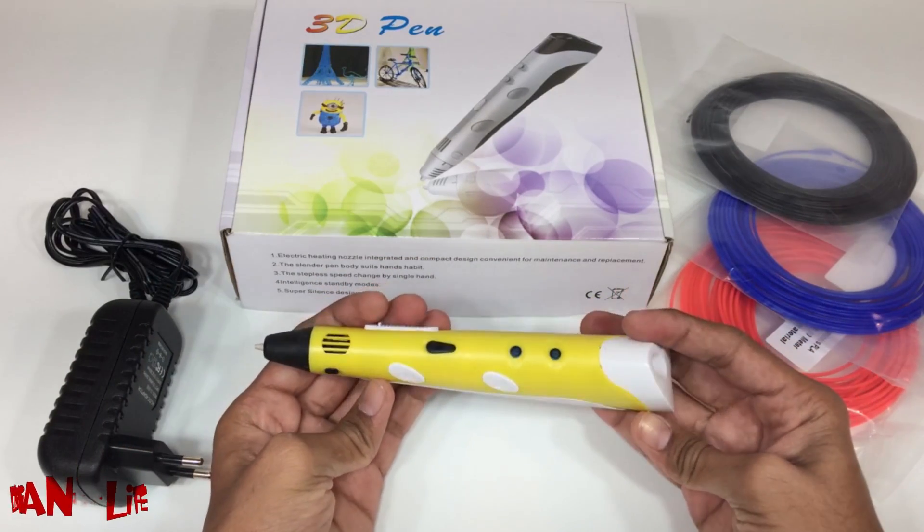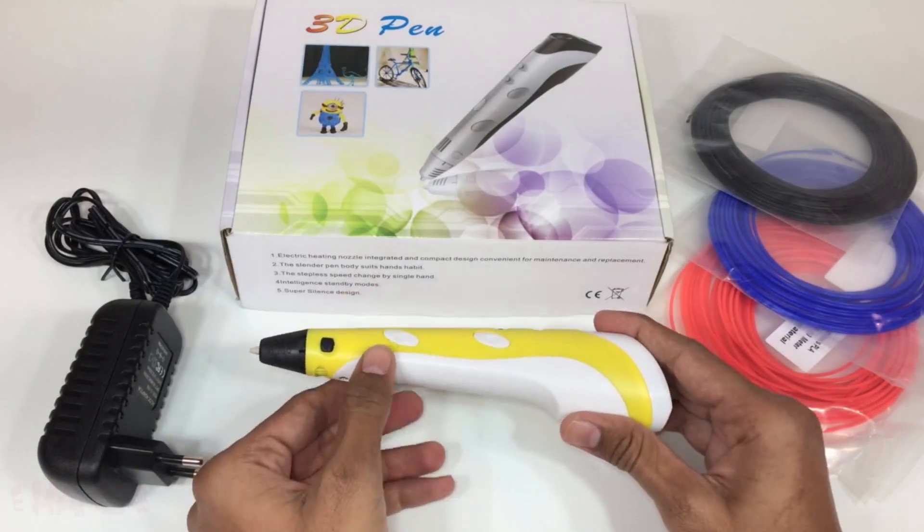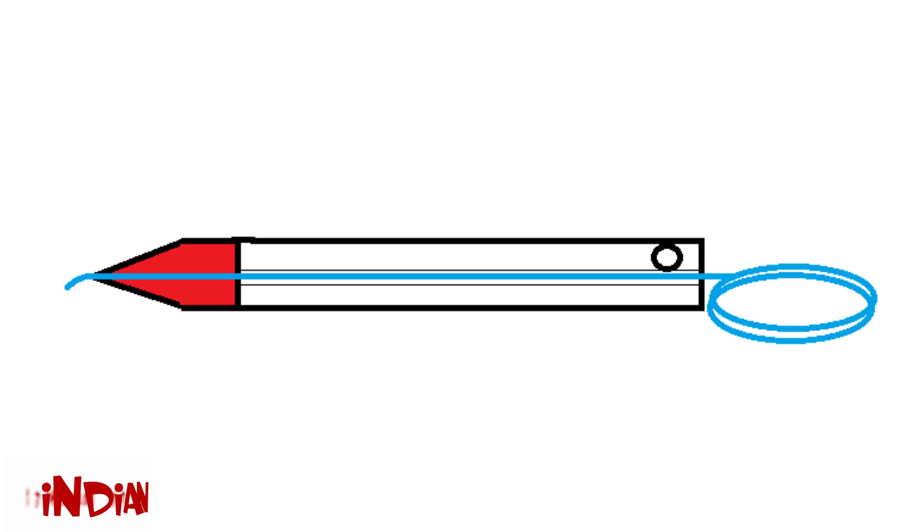Hey, this is Indian Life Hacker and today we are going to learn how the 3D pen actually works. This is the basic structure of a 3D pen.